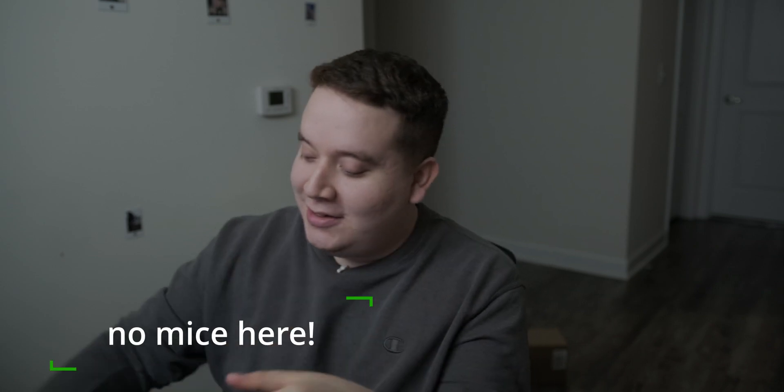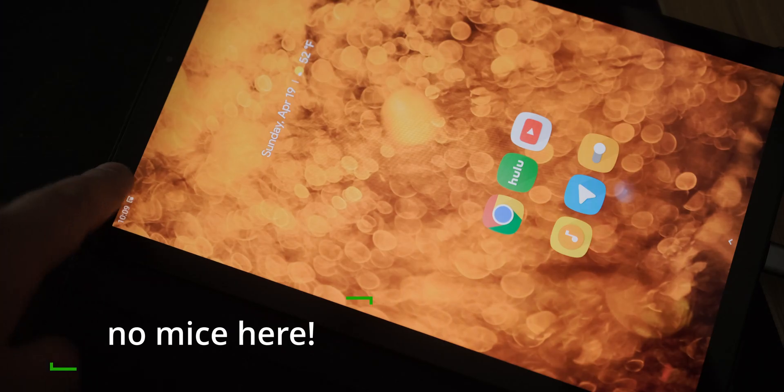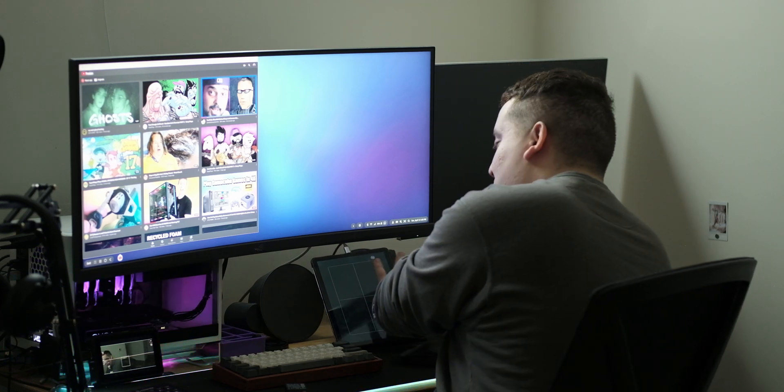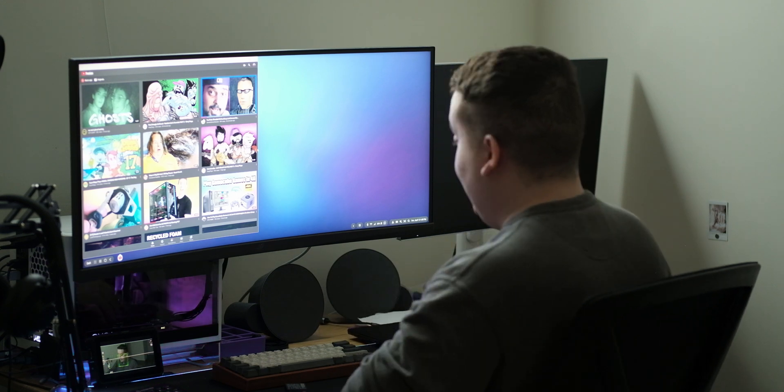One cool thing I only recently realized: if you scroll down in the notification shade, there's a notification that you can use your tablet as a touchpad. I tap on that and it puts up a black screen with a white grid, letting you use the tablet as a touchpad. I've never used a touchpad this big — having such a gigantic surface is so nice. Everything feels pretty intuitive.